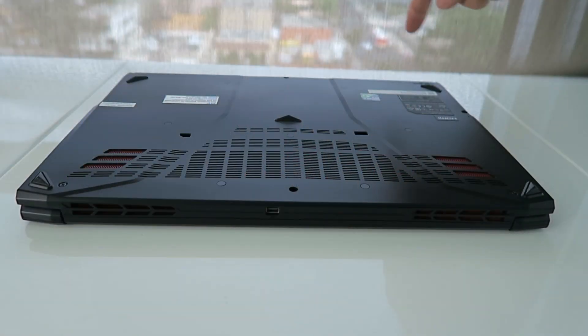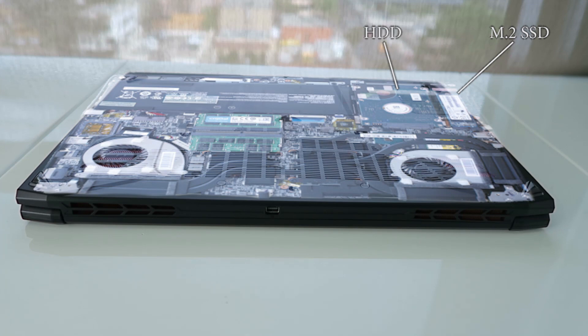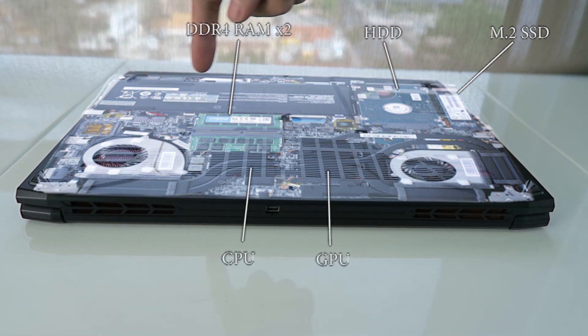Back to business — underneath that bottom panel is an M.2 SSD, as well as a mechanical 2.5-inch hard drive disk, and two 8GB sticks of DDR4 RAM, all three of which are accessible and removable. As expected, the CPU and GPU are soldered on.